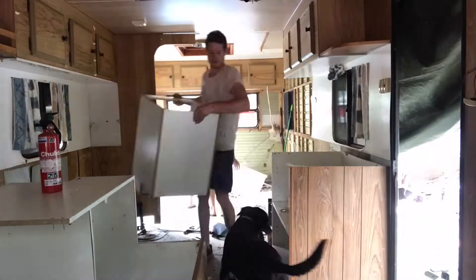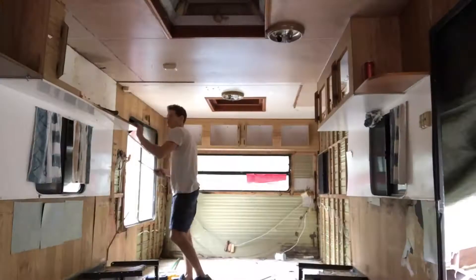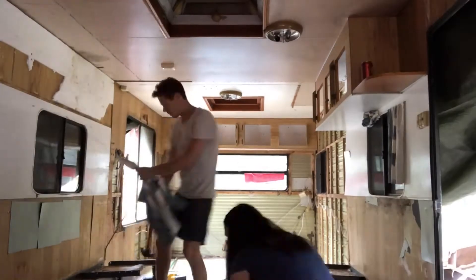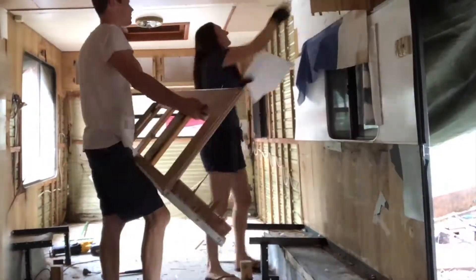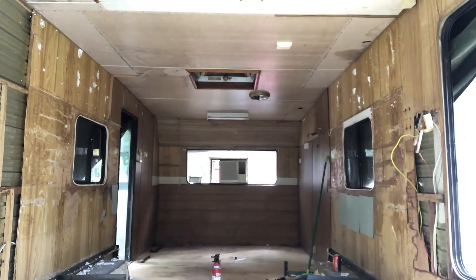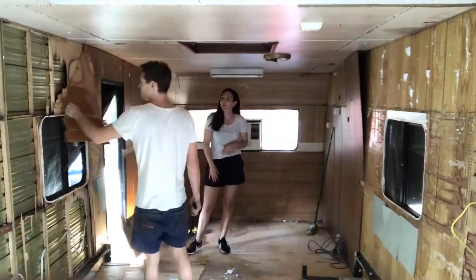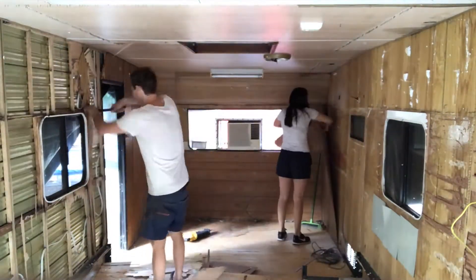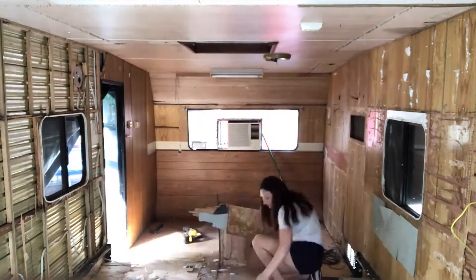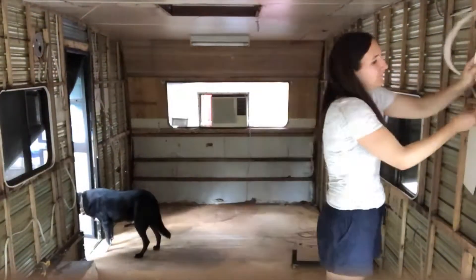So recently ripped out all the walls, the wiring and everything — completely gutted the inside. We're going to rip the floor up and see what's underneath.